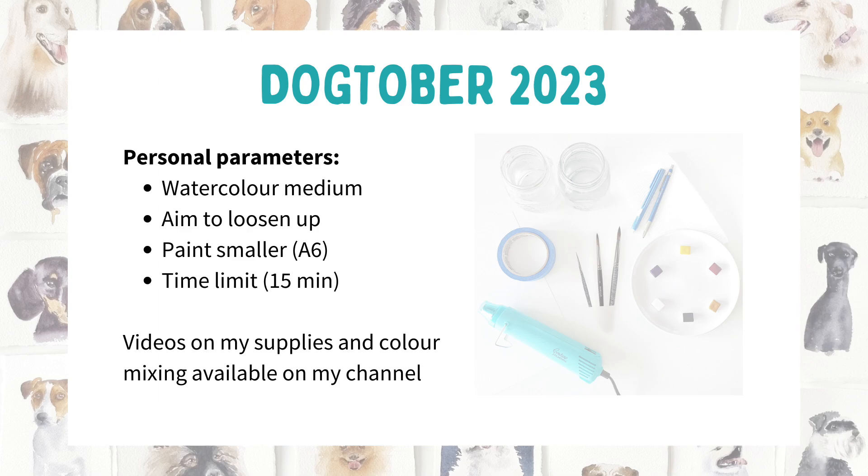A couple of disclaimers and explainers. The point of the challenge for me was that I wanted to try and loosen up. I'm a realistic portrait artist, so I gave myself a smaller size to work with as well as a time frame. I'm painting on roughly a size six paper, which is pretty small — roughly 10.5 by 14.8 centimeters or 4.1 by 5.8 inches — and I also tried to set myself a time limit of about 15 minutes.